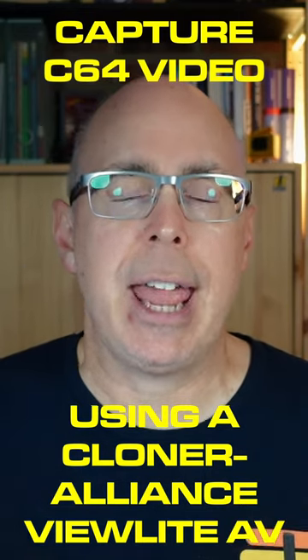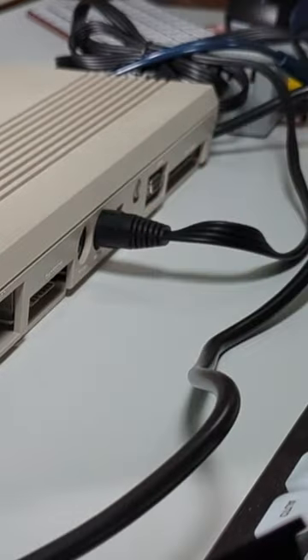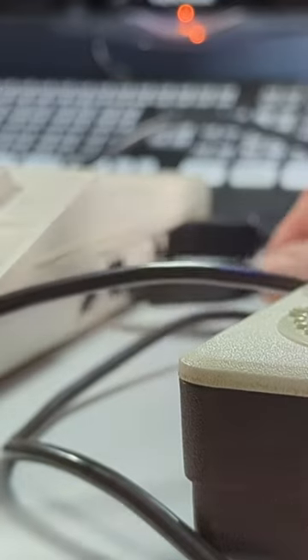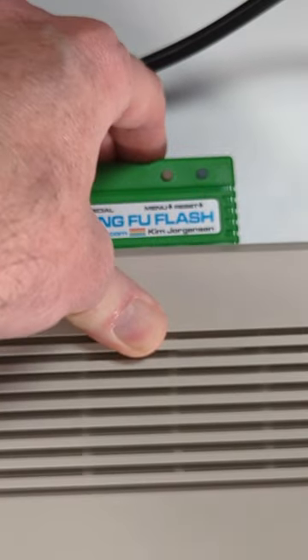How do I use the device to capture a Commodore 64 game? First step: connect the Commodore 128 to the ViewLite AV. Plug in a joystick. Insert the Kung Fu Flash cartridge. Turn on the Commodore 128.